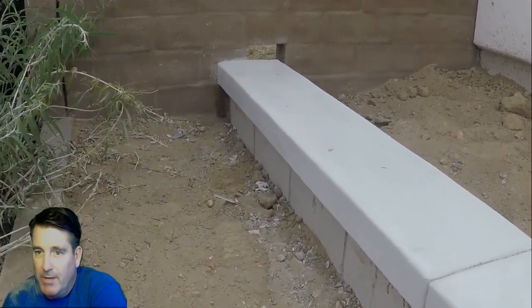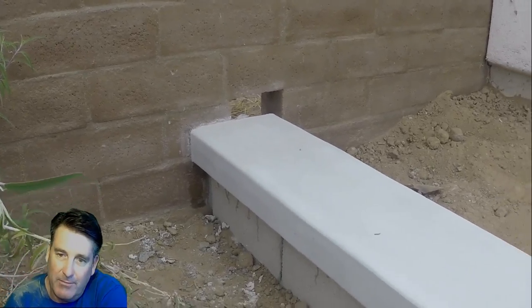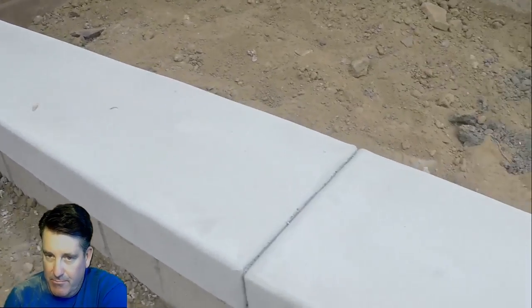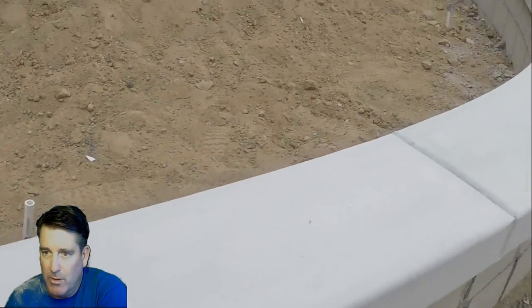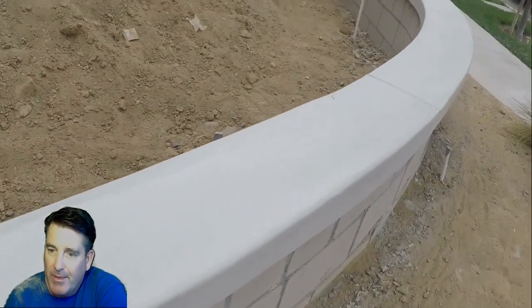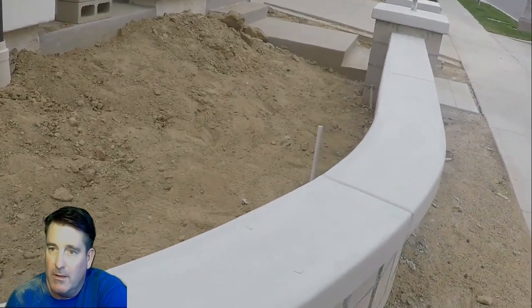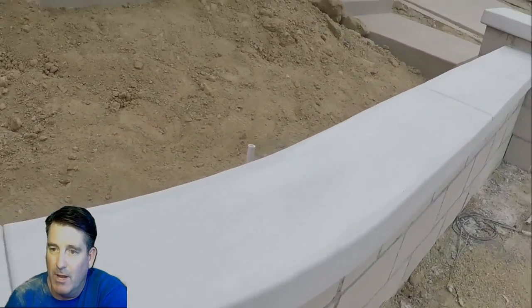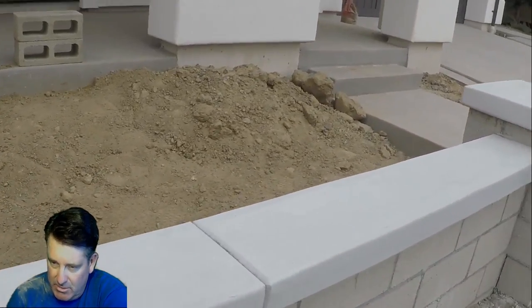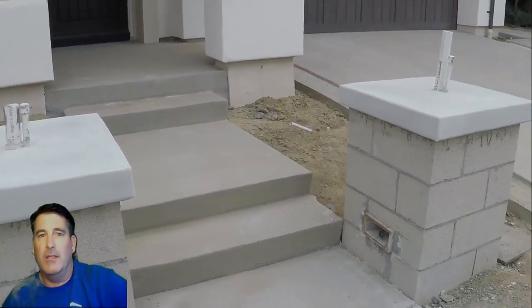Thank you for watching. If you like it, subscribe. I have a link to more detailed content on this video. If you want to learn how to do this, press the bell next to the subscribe button and you'll get all the latest when I upload. Have a good day and thank you for watching.